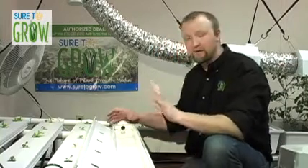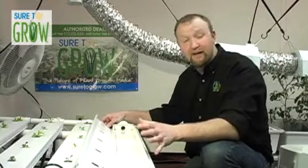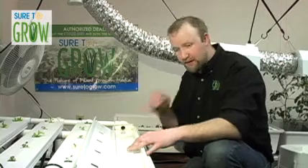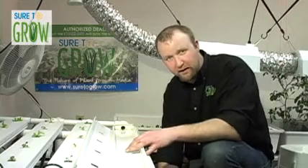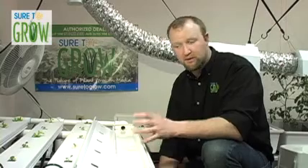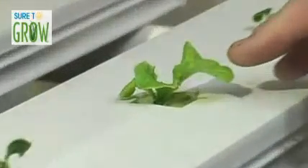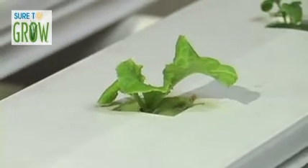This system is designed to grow a myriad of greens, but predominantly we grow lettuce. So what I'm going to do is take some cubes that we planted up and transplant them into the system and grow them out to maturity. What I have in here right now is a variety of lettuce, and I'm also going to be planting some Asian greens — something known as Hong Sai Tai.